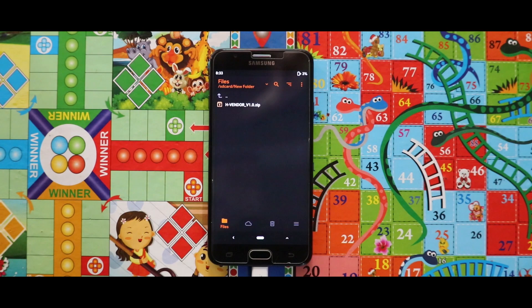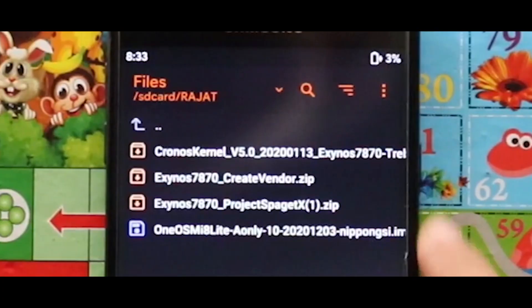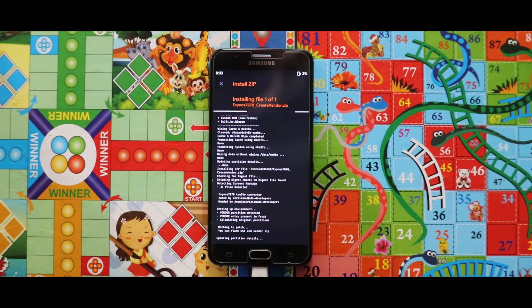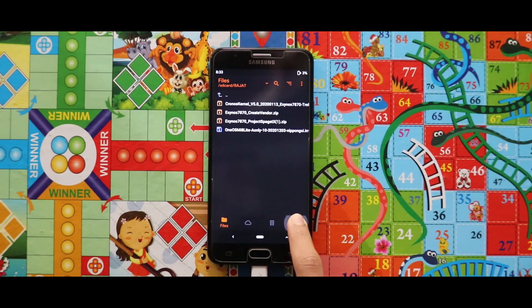Now to install the GSI, first of all flash the create windows zip file. Once you have done with the installation, just reboot your recovery mode.